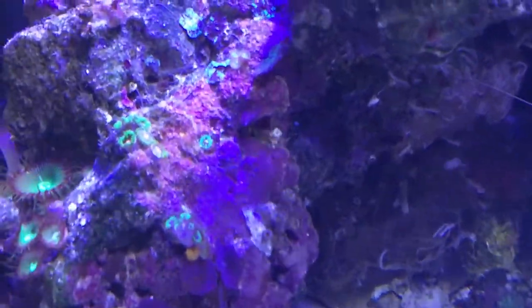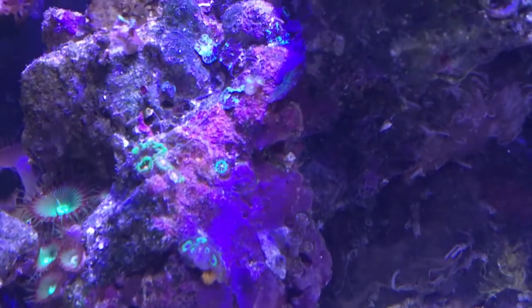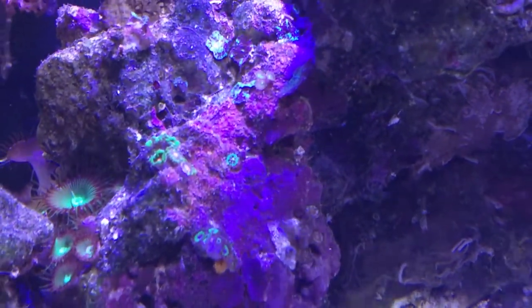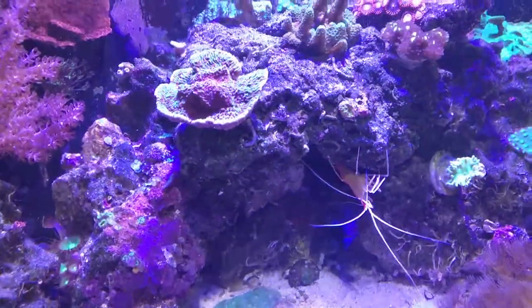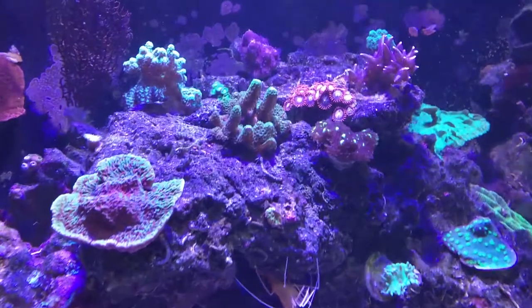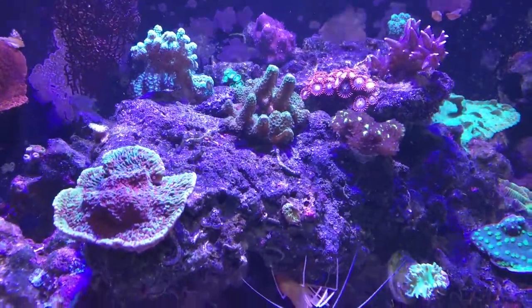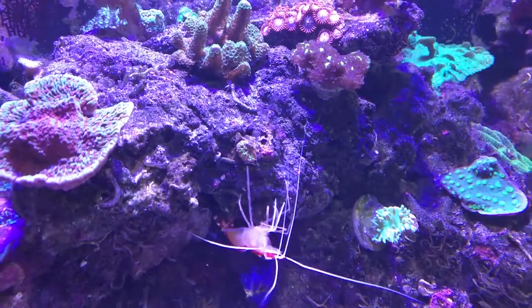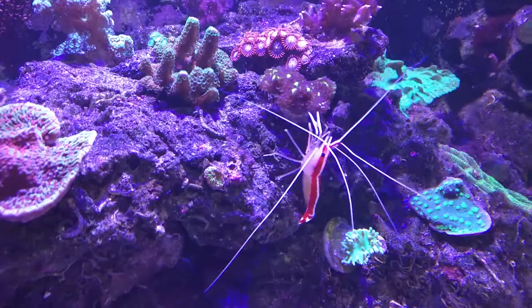Some of the zoas aren't doing so good on the rock, but of course my pest zoas are doing fantastic. You can see the little tiny anemones just in there, which I'm going to start scraping off the rock soon because they're hurting things. My main monty has fallen off the digitata, but the little chili pepper one is starting to grow and I'm getting polyp extension. Oh, there's Stan — all right mate, grumpy face.